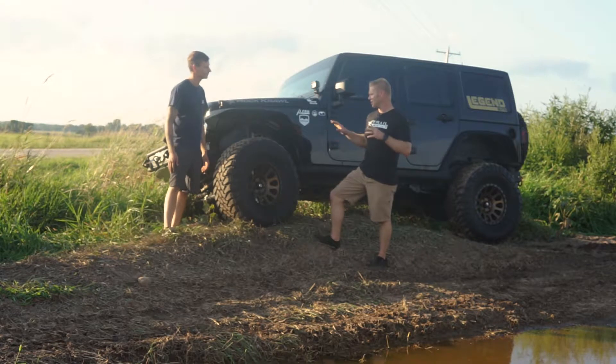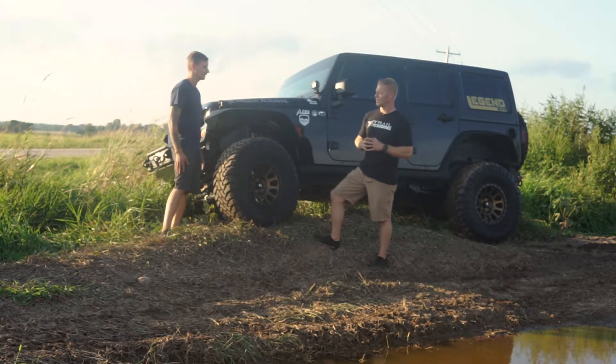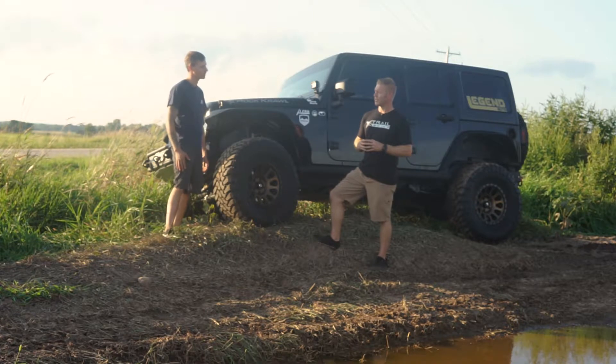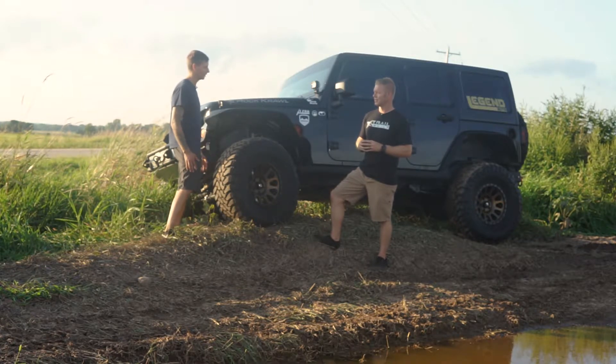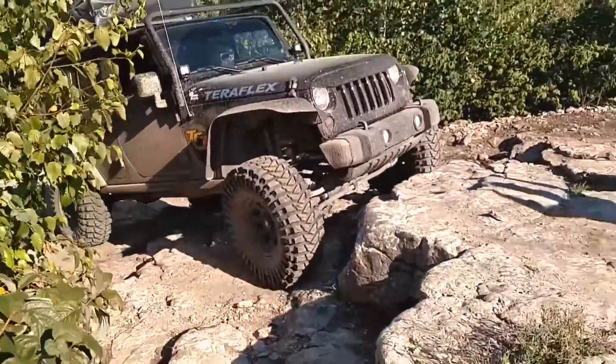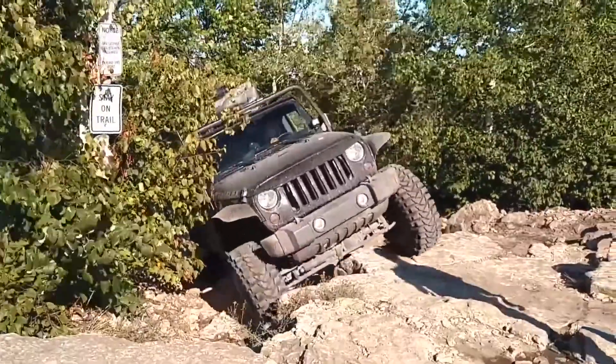How does that ride compared to what the Rough Country rode? I will admit it rides stiffer, but I also have a lot less body roll in corners. A lot better off-road handling with it being stiffer. TeraFlex definitely makes a nice kit.